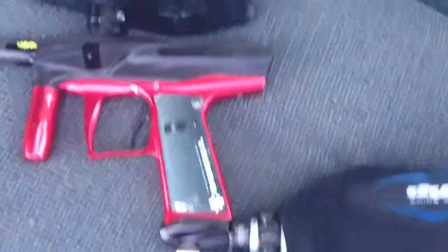So there you go — as you can see the Victory shoots fine, no leaks. You know that you're getting a product, my gun, that is 100% functioning. So there you go.